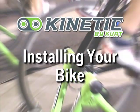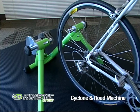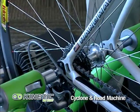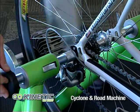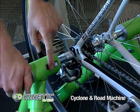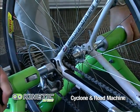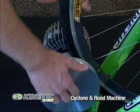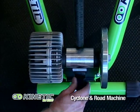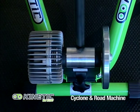Installing your bike to your Kinetic Trainer is quick and easy. First, make sure the trainer is properly assembled and placed on a flat sturdy surface. Place your rear axle between the cone cups and tighten up the quick release side. Lower the quick release lever and tighten the knob until the rear axle is securely fastened within the trainer. Then tighten the knob on the resistance unit so that it gently touches the rear tire, and turn the knob four half turns so that the roller is tight up against the tire.